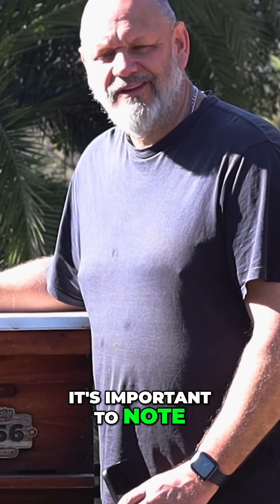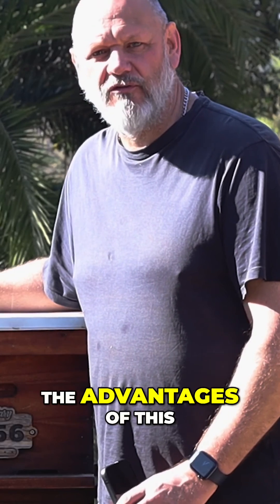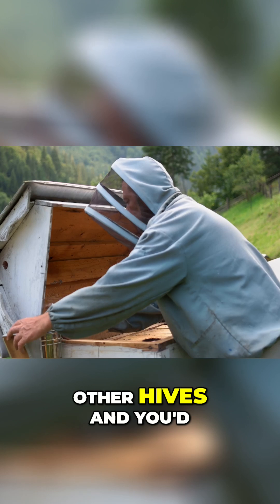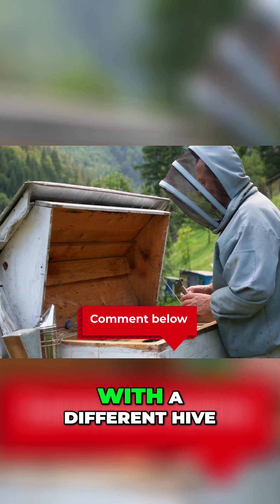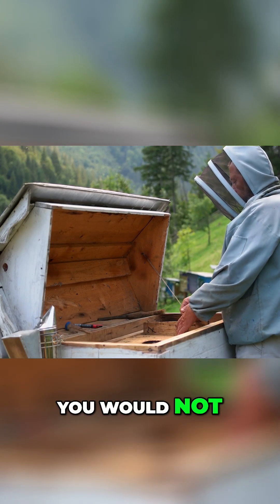It's important to note that I've only ever used the Langstroth hive, so I can only really comment on the advantages of this hive compared to others. But if you've used other hives and you'd like to comment below, please share with my community the benefits and advantages you've experienced with a different hive, as well as any disadvantages and ones that you would not recommend.